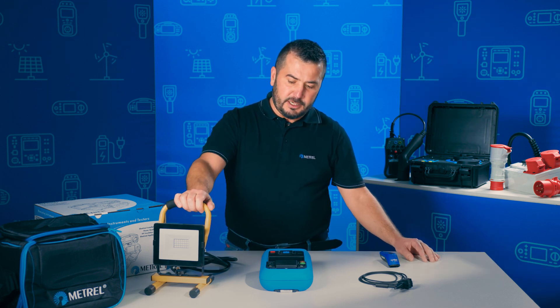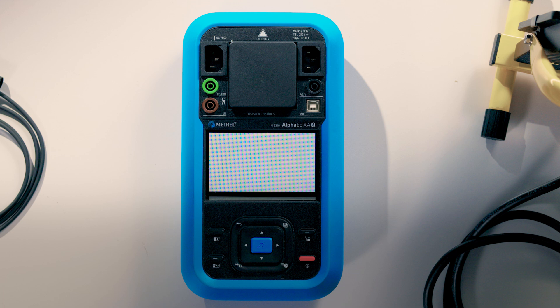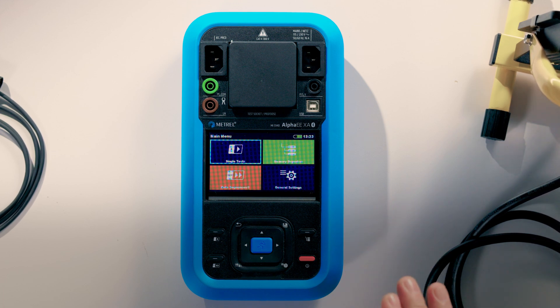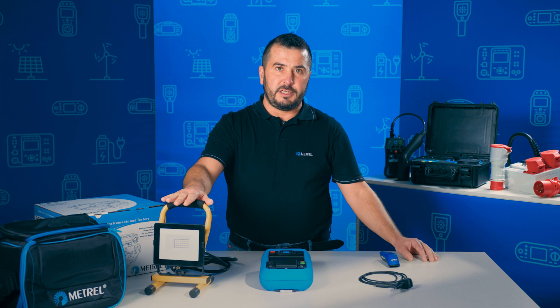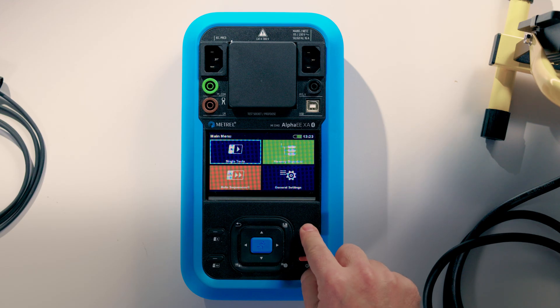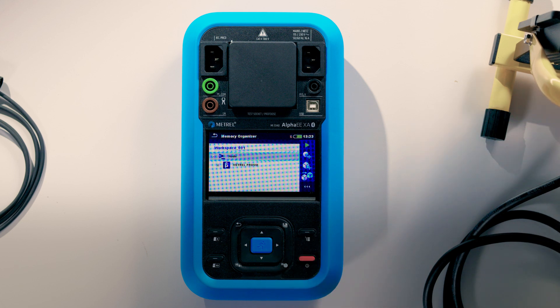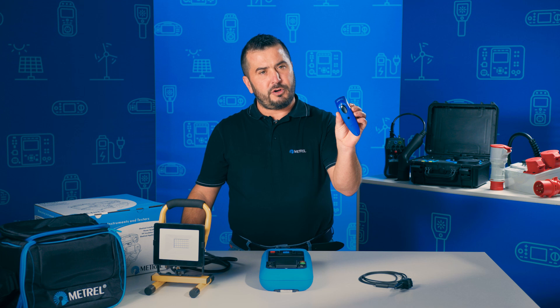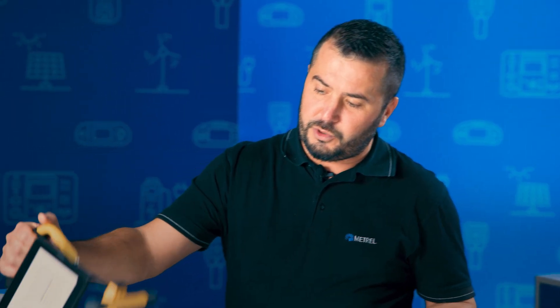Before we start the actual test, we turn on the appliance. Then on the instrument itself, we search inside the database for the previously recorded data of this device. To do this, we can simply use the shortcut key to enter the memory organizer, then use the socket scanner to scan the previously recorded data.